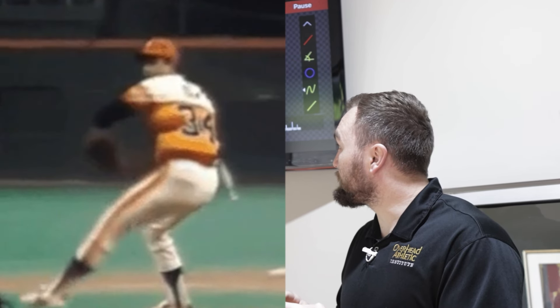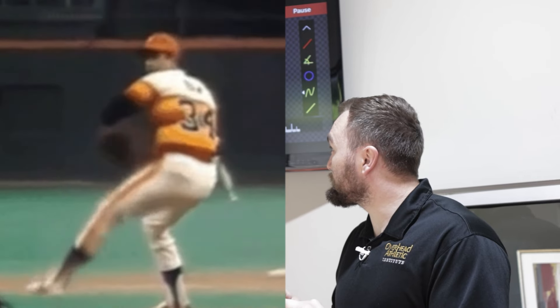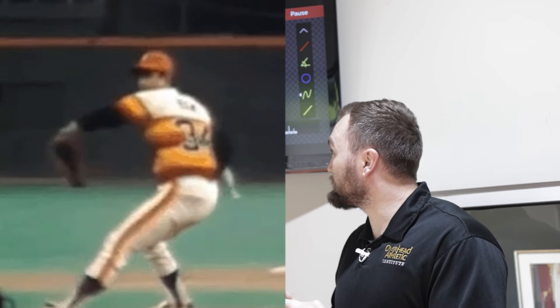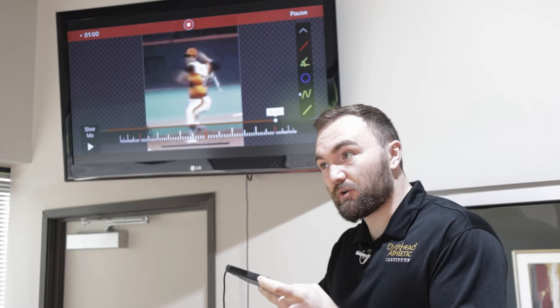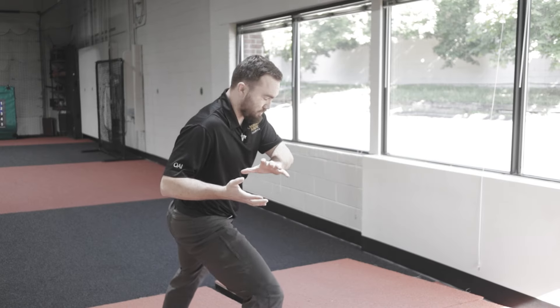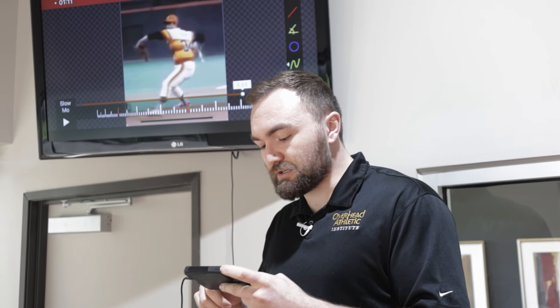As he drives forward, that hip goes into a little bit more external rotation, then a little bit more internal rotation, and then external rotation again. So as the pelvis opens, that femur externally rotates because the glute muscles are being elastically loaded.